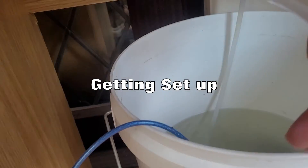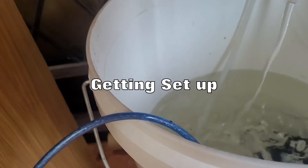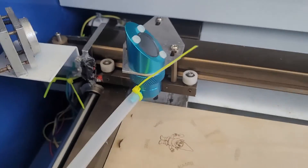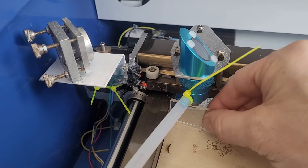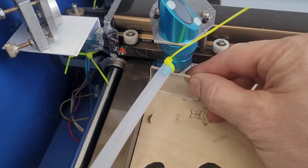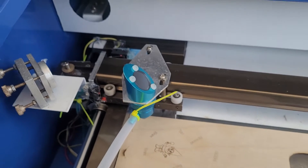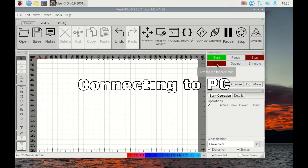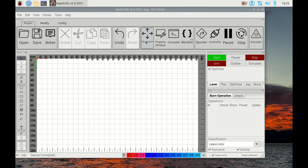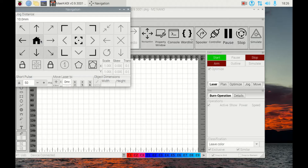First of all, make sure the water is flowing — don't use the laser while the water isn't flowing. Use the focus tool. I've tried to make some steps so you can adjust the bed; make sure it's roughly in focus. Check that everything's working by going to the controller, then Connection — it'll say 'Device Connected'. If it doesn't, turn the PC off, make sure the laser is on before you start. You can check it's working by using the navigation to home it.